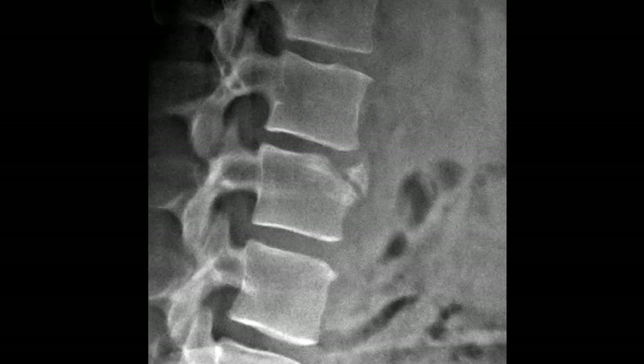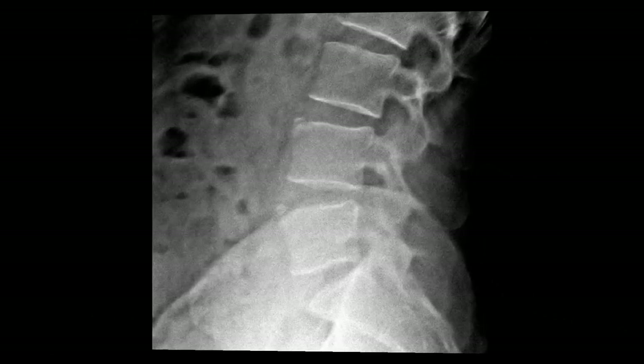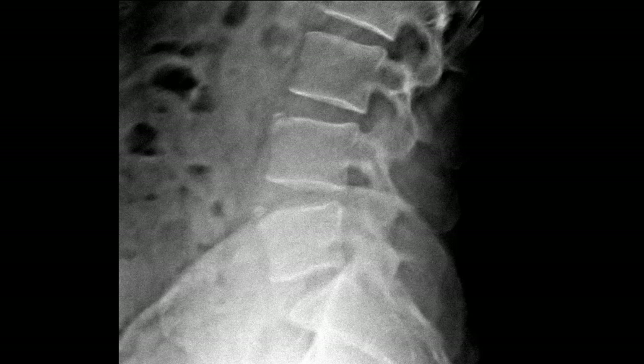A limbus bone should look like a fragment — usually triangular in shape. It should be very well corticated, often with a sclerotic margin, and it should be in the expected location of that normal vertebral body corner. This example has two limbus bones at both L4 and L5. Remember, their formation occurs before age 18, but once present, they can be visible throughout the rest of the patient's life.